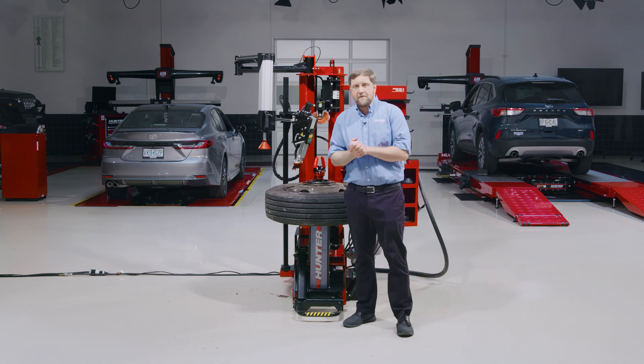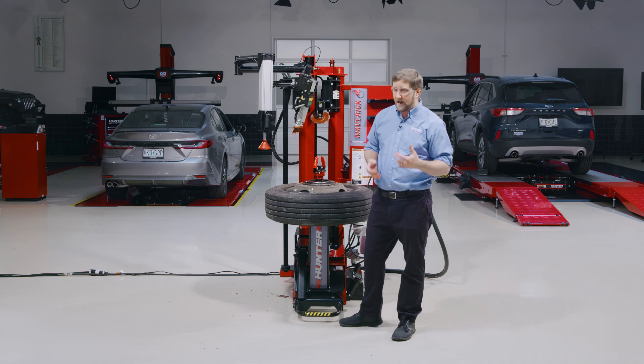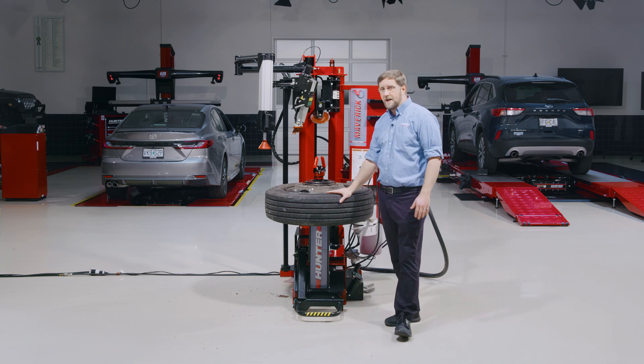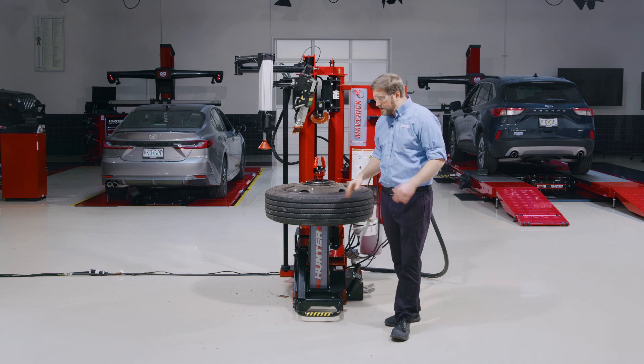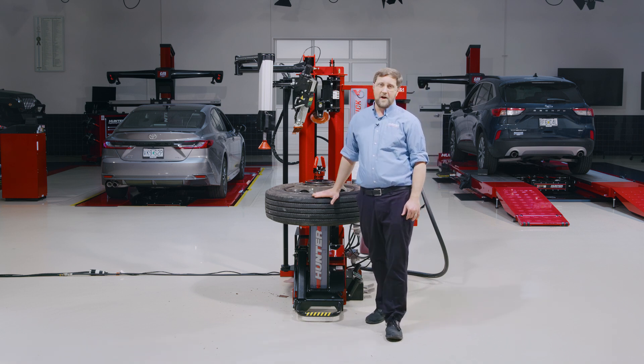So with some clever clamping and a little extra technique, we're able to get this 16-ply load range H 19.5 changed on the Maverick tire changer. For more tips and tricks videos on our tire changers or any of our equipment, visit hunter.com. Thank you all for watching.